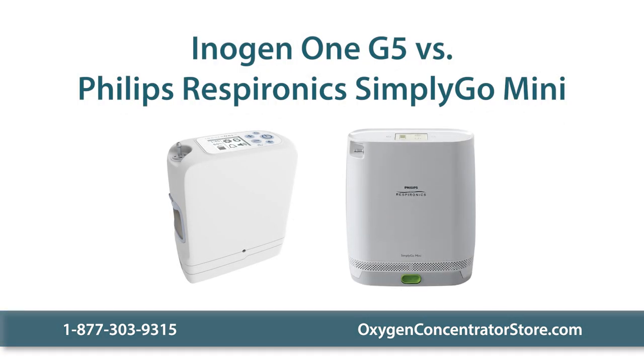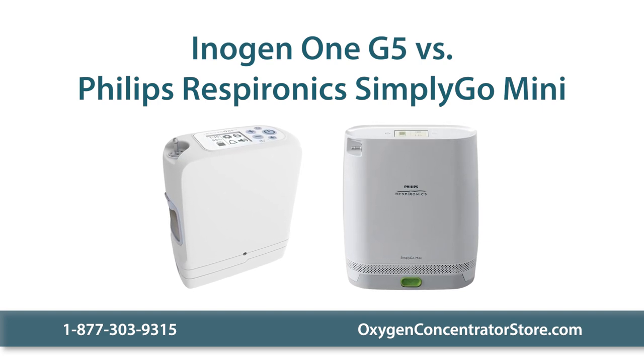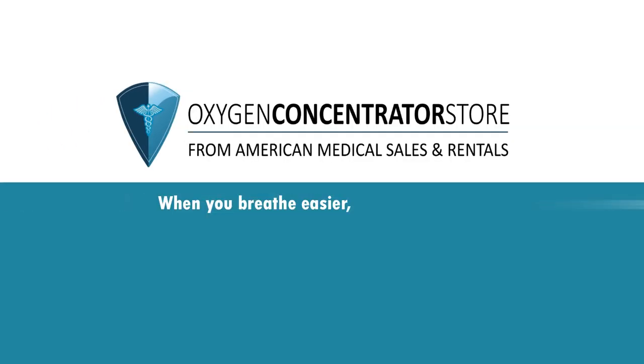Please contact us today with any questions you have about the Inogen 1 G5 or the Philips Respironics Simply Go Mini. When you breathe easier, we breathe easier.